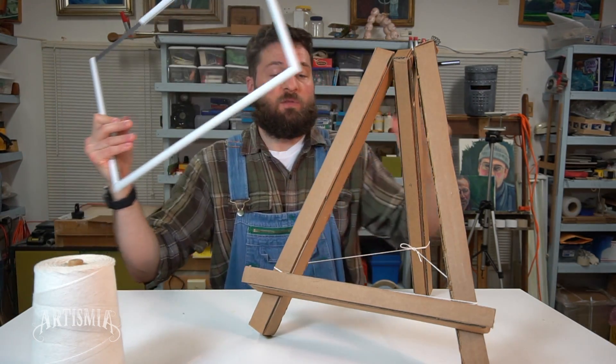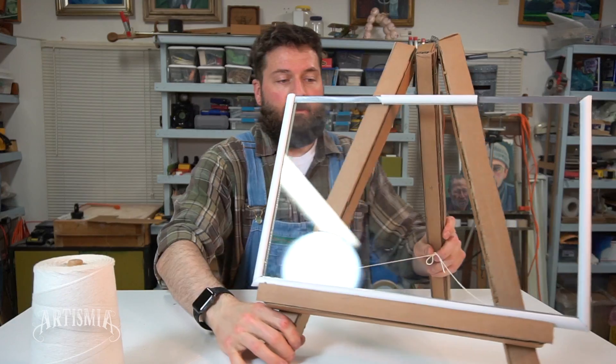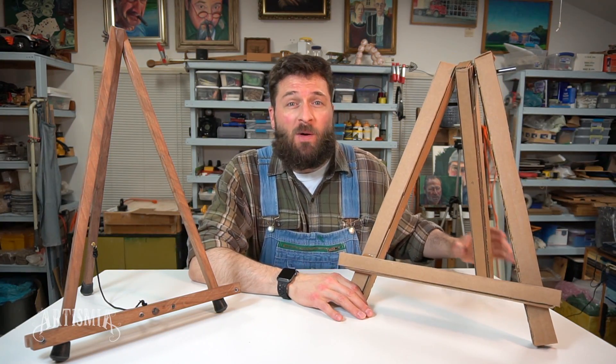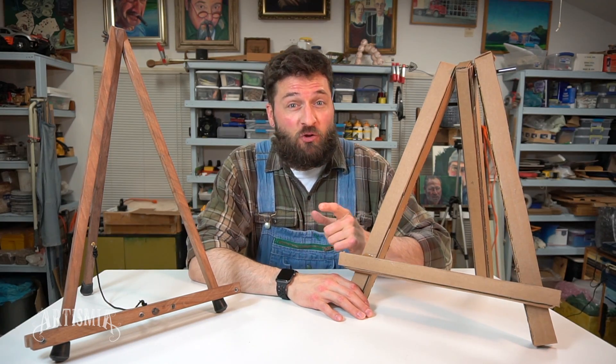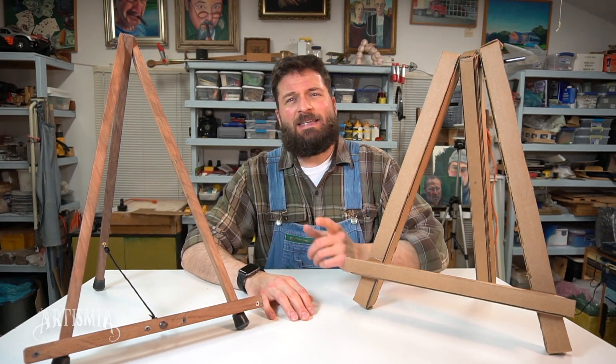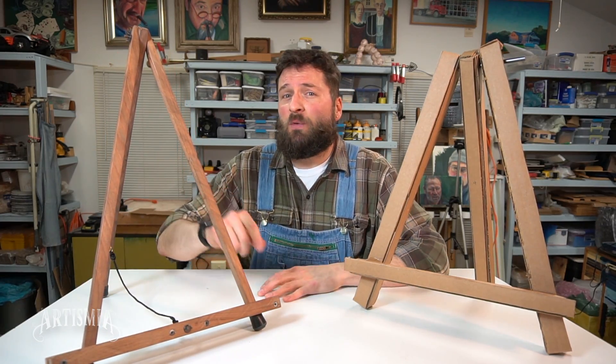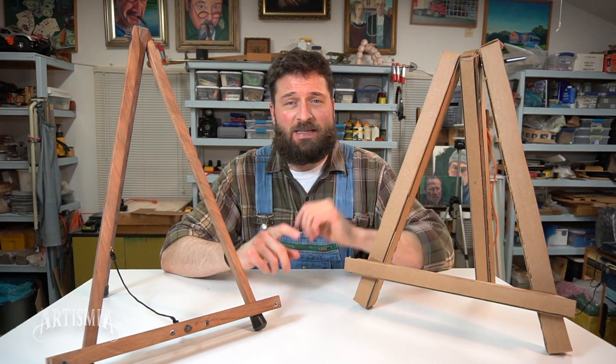In the previous video, we used a piece of glass — putting that piece of glass on here makes it more stable. Well, it looks like that's going to be it for this one. If you have any questions or comments, leave them below because I do look forward to hearing from you. If you want to see how to make your own wooden tabletop easel, you can check out that video — the link will be in the description or at the end of the video.